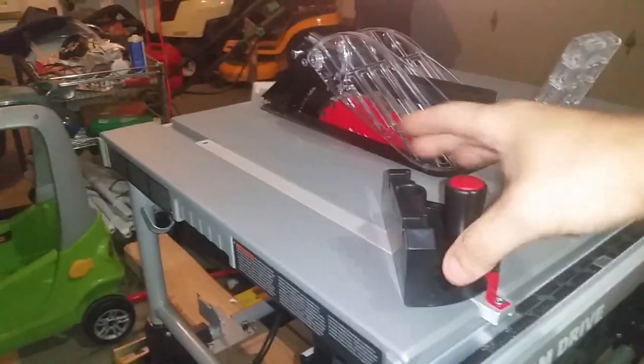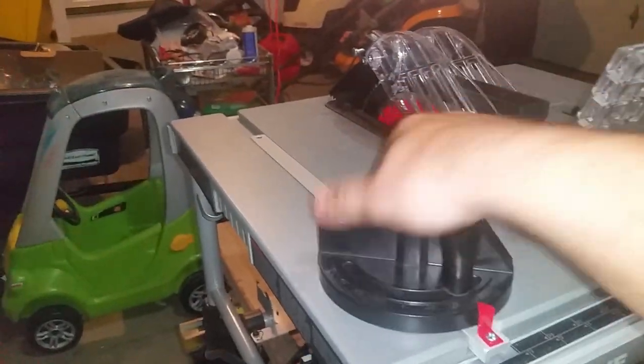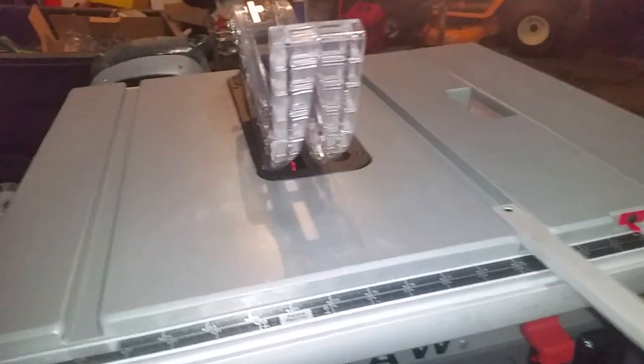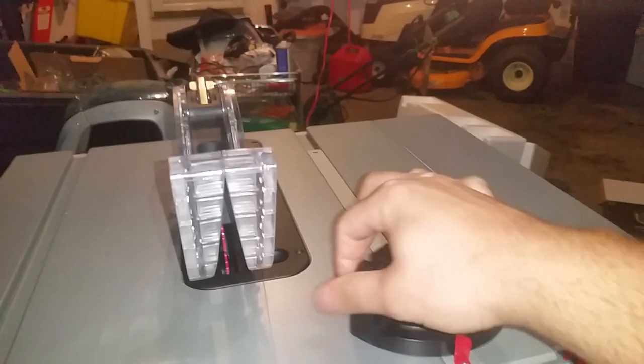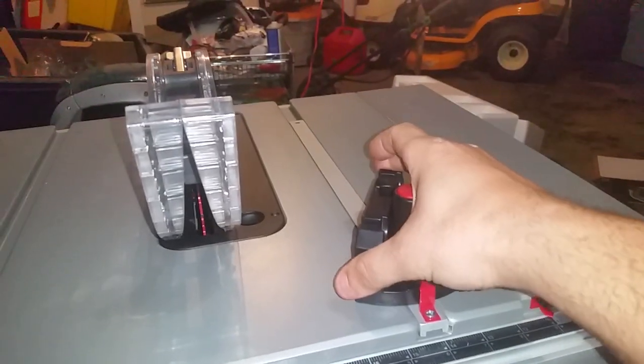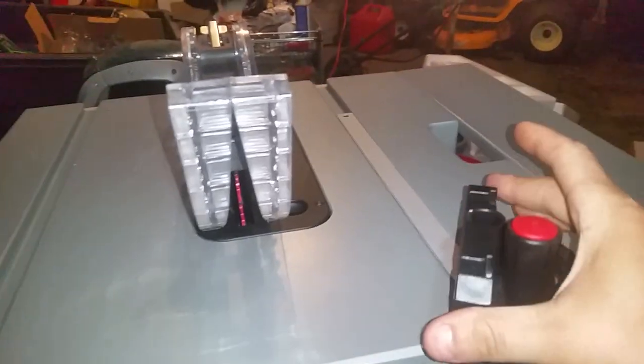First things first — the miter gauge. Very nice. Helps you make 45-degree cuts and different angles. Basically just slide this in or out, whatever side you need it. Just tighten that down, it's not going anywhere, and you can make your cuts as such.